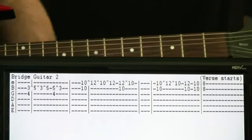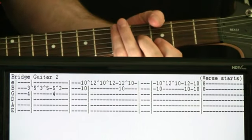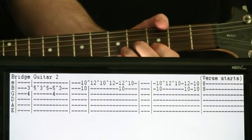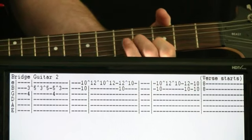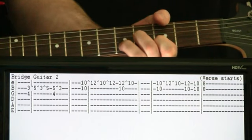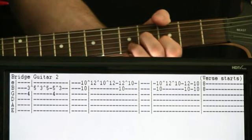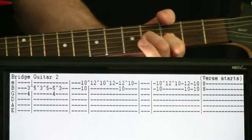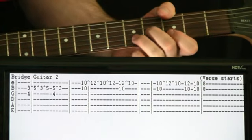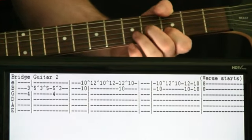The second guitar going on with that bridge is more of a lead section. It's going to start by coming in a little bit towards the end of the first measure. It's going to be at the 4 on the G, 3 on the B, and we're going to hit that and hammer on with our ring finger to the 5 on the B. Then we're going to hammer it on again — two back to back. Then we come back and hit that 4 on the G and pull off the 5 to 3 on the B.